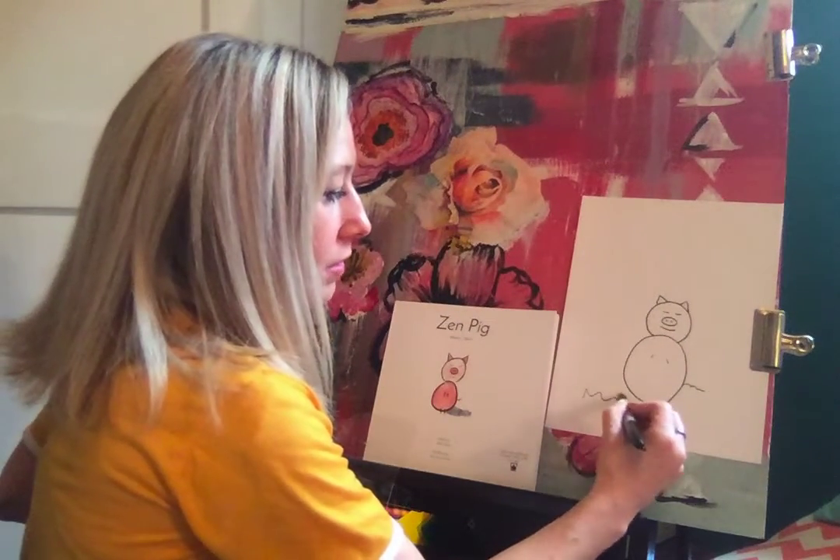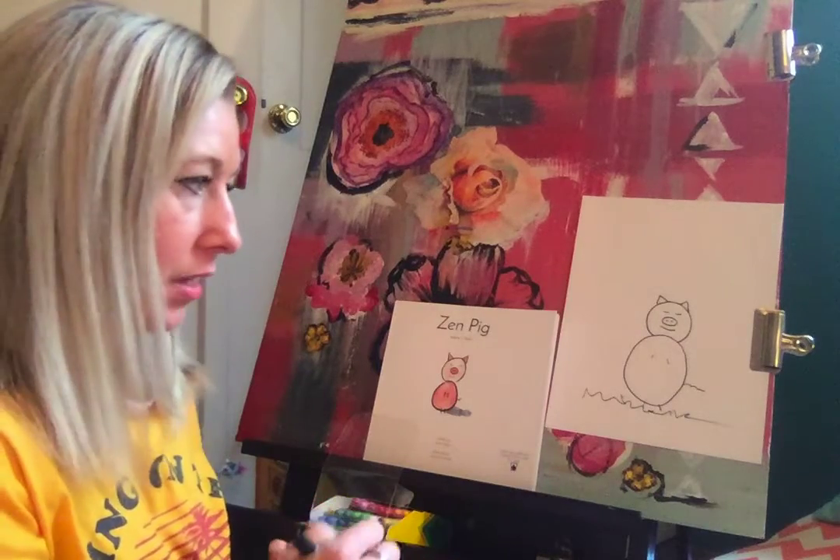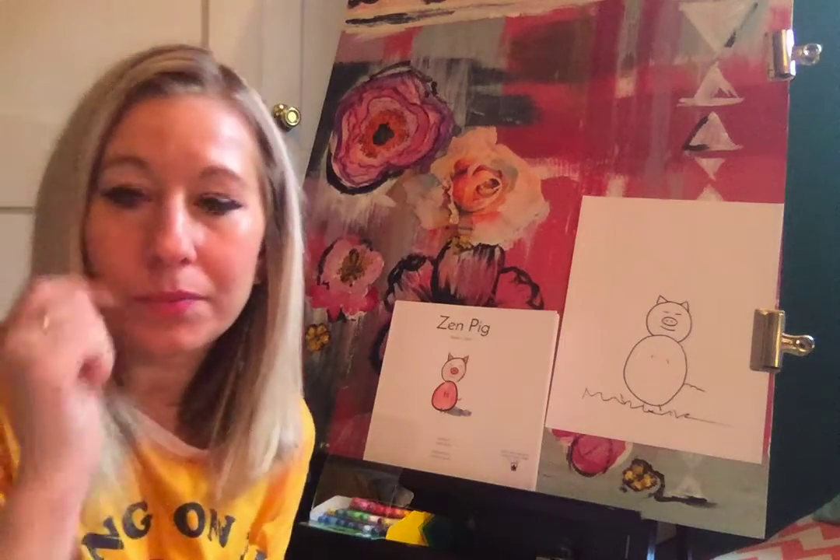Pretty simple — if you wanted to add more details you could. Since in the story he's on grass I'm just going to add a squiggly line for grass and then I would probably color it in. But thank you so much for joining me. Hopefully you are feeling Zen, peaceful and calm, appreciating and grateful for everything that you have just like our cute little pig. Yay! Adios!